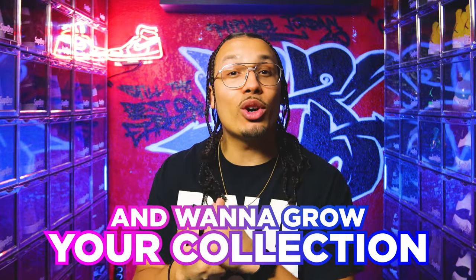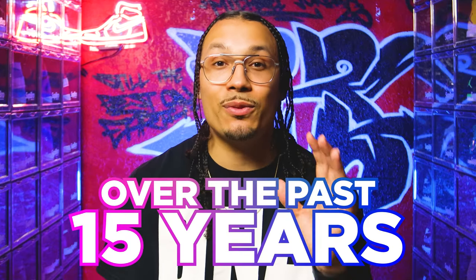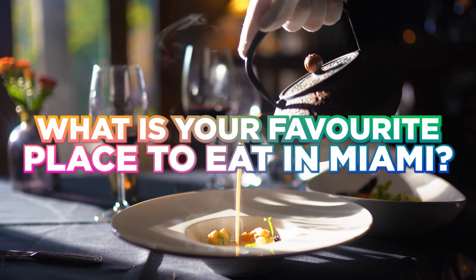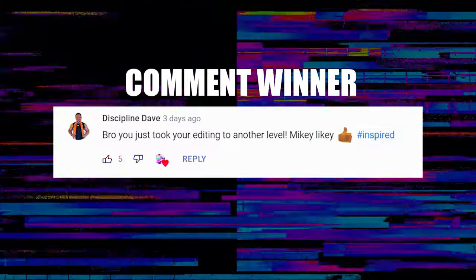If you enjoyed this video and want to grow your collection or make extra money on the side, I built a VIP mastermind that will teach you everything I've learned about growing my sneaker collection over the past 15 years. This also gives you access to the DNA Fam VIP community where we talk about investing outside of sneakers. I also set up a private DNA Fam community with behind-the-scenes looks from the studio and multiple chances to win free sneakers from weekly and monthly challenges.